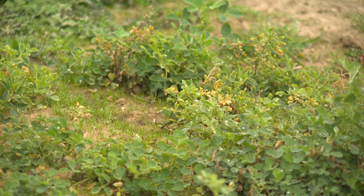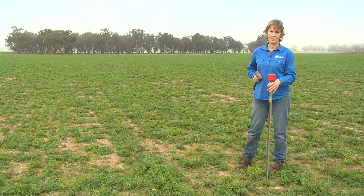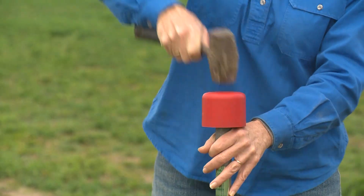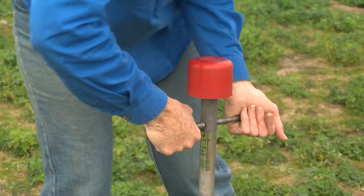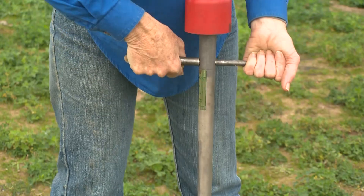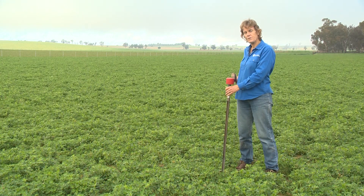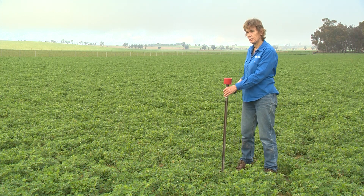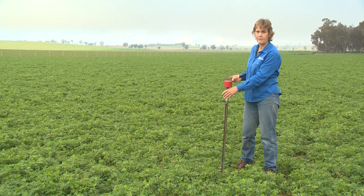This is a typical area in the poor patch of the paddock. I'm just going to knock this core in about 30 centimetres to see what the pH is like. We've then moved across from the poor area into the good area and we're going to do exactly the same thing — take a sample down to about 30 centimetres.